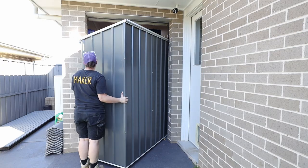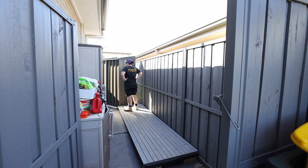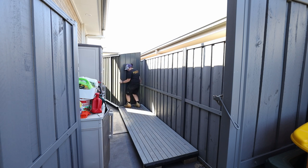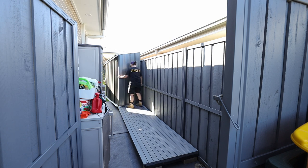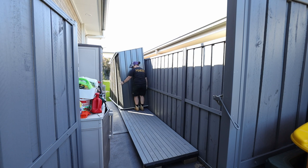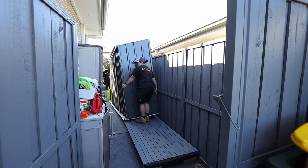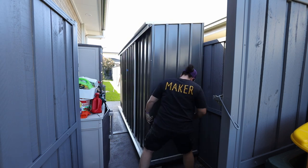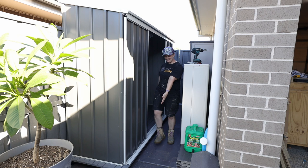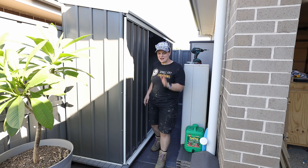Getting the shed outside was a mission. In the end we went with brute strength — took our time, did it in chunks and muscled it outside. It's not heavy as much as it's awkward, large and flimsy. But with a little muscle and a lot of laughter we got it out onto the platform. The shed is up on the deck — the engineer and I just muscled this up and I am so proud of us.